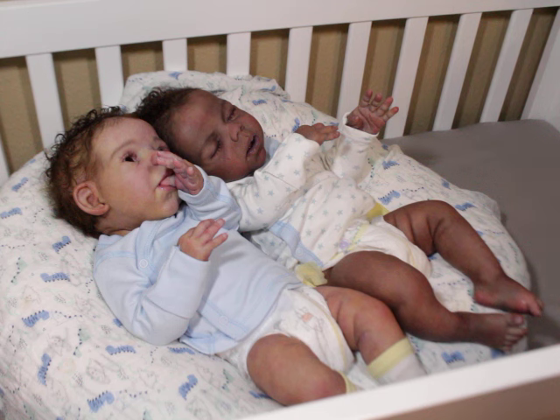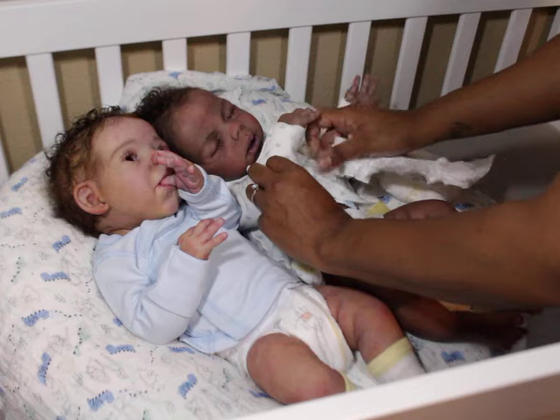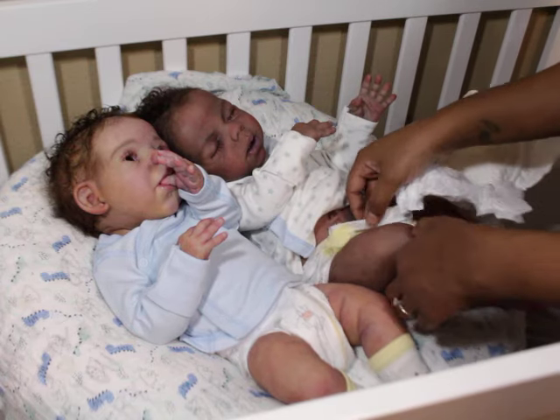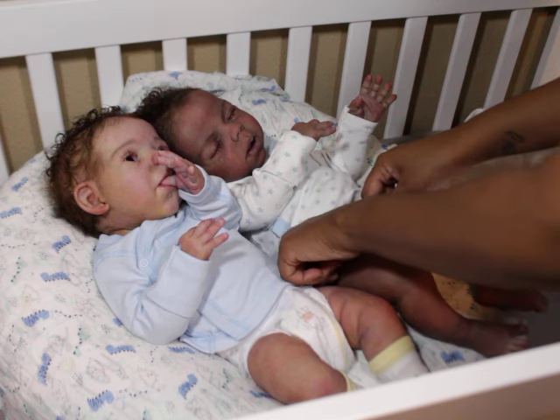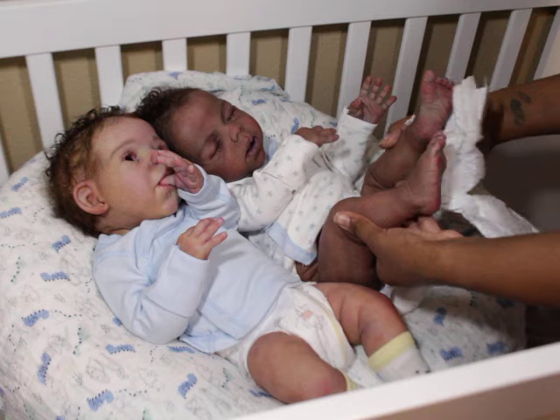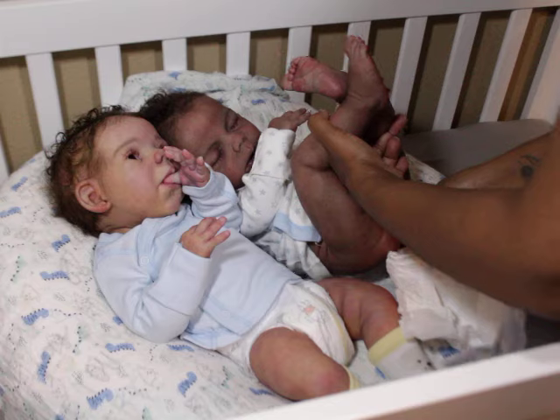As a YouTuber, I enjoy making videos, doing chatting videos, sharing my experiences, and the painting part has become a big deal. I almost enjoy the painting as much as I do the actual collecting itself.